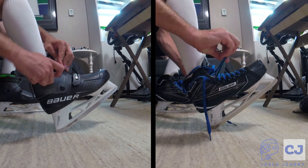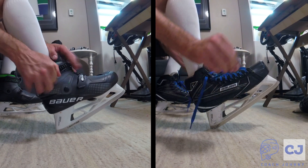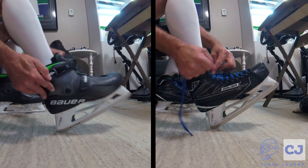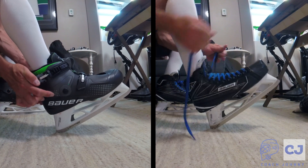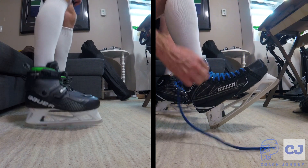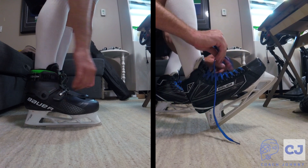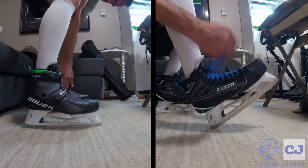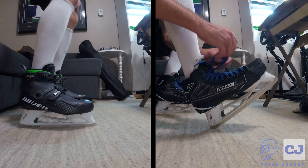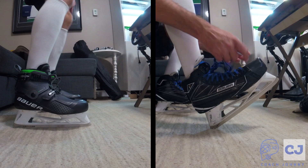Here I'm lacing up my Bauer Connects and 1Ss. I do love the Bauer Connects for this — they're super simple to lace up and you get them laced the same way every time. There's no variance. As you can also see, they are much quicker to be done. I'm done a good 20 seconds, 10 seconds ahead. Point to the Connects.